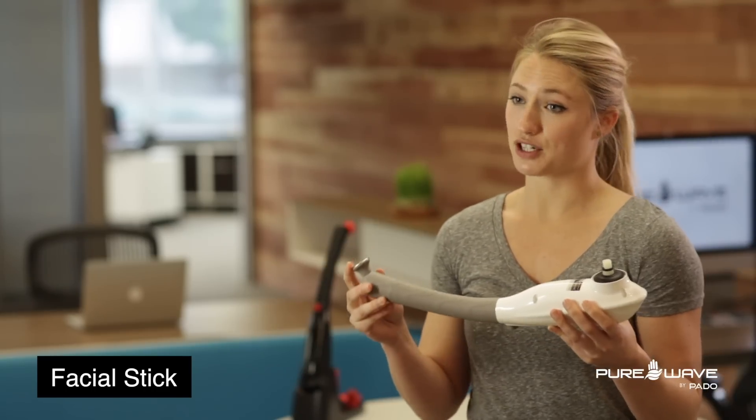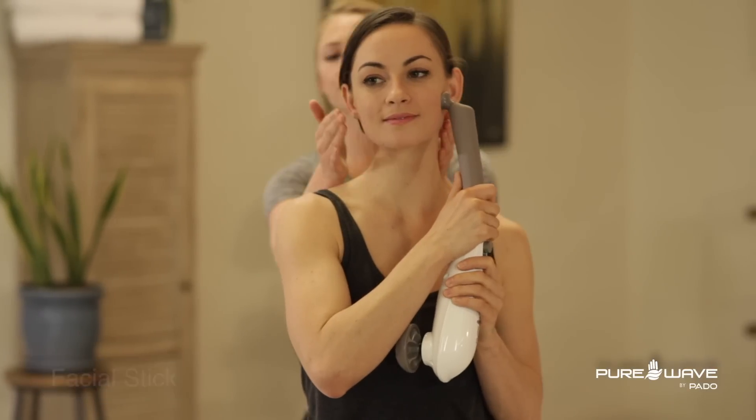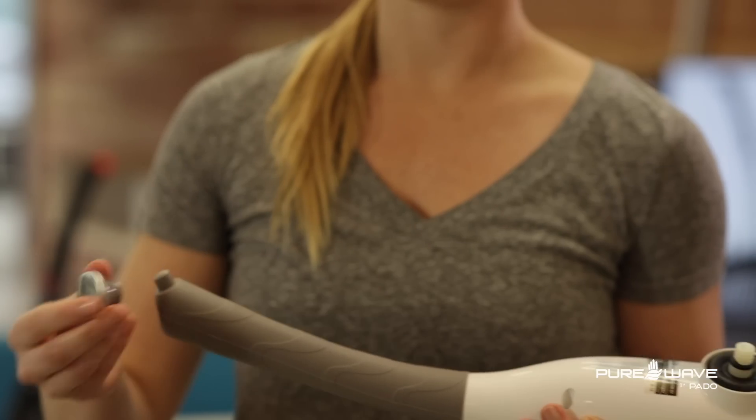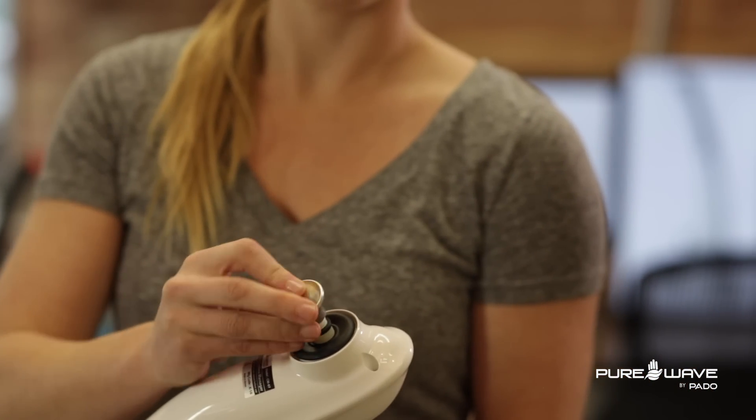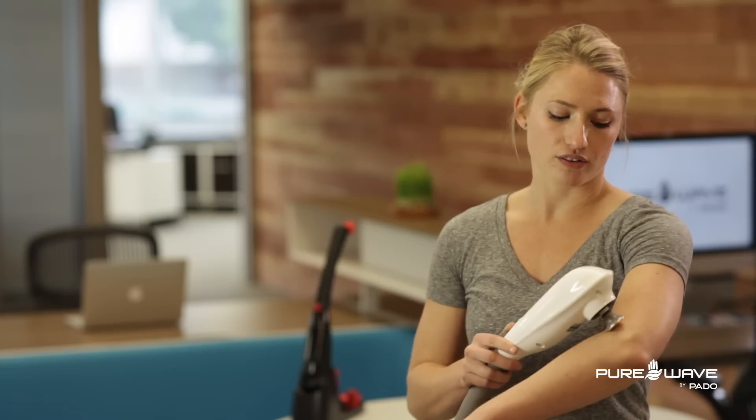The versatility of the facial massage stick is that it can be used on your face on the more gentle micro-vibration side, but you can also use it on the percussion side. What's really great is when you want to use it like the massage oil stick on joints such as elbows — you can put a topical treatment right on the elbow and use this with a little firmer pressure, getting the massage and the actual application of the cream at the same time.